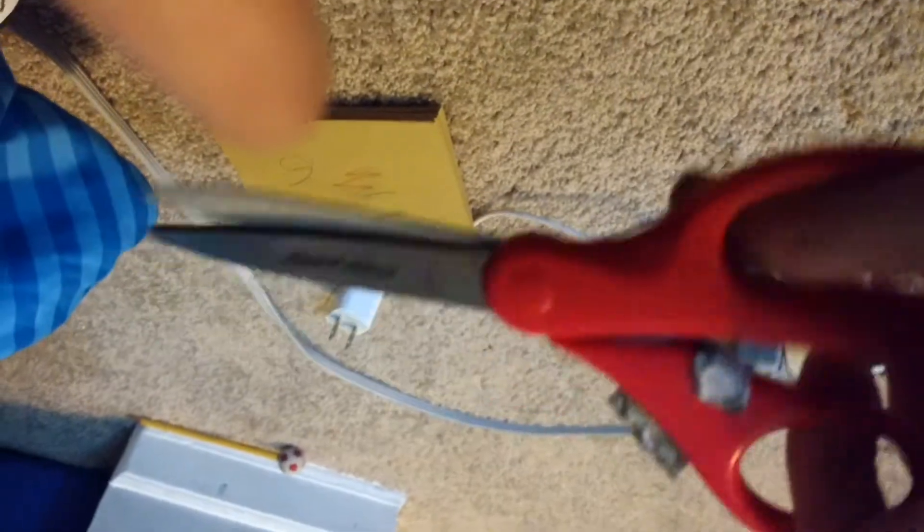And you got yourself a good old piece of duct tape. Yay, duct tape! And then, look at that — how did I open those scissors, you might ask. Or probably not, because you're not dumb. You just have to do that.